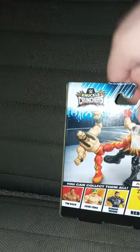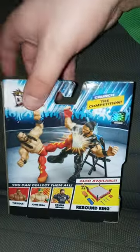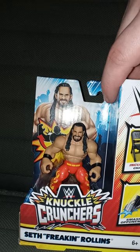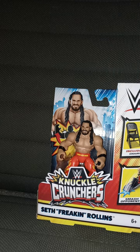These are like $7.84 a piece. We already know who's in the series: The Rock, John Cena, and Roman Reigns. We already reviewed John Cena the other day, so in this one we are reviewing Seth Freaking Rollins. Let's go ahead and get him out of the box — in three, two, one.